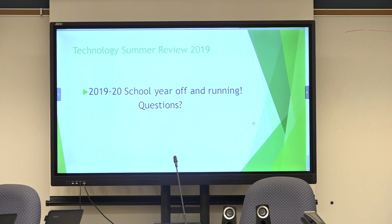So that is a lot of what we did over the summer. We're off and running. Like I said, there were a couple bumps and there are still a few we're working through. But all in all, we're up and running, and hopefully we're going to have a great year once things settle down. Any questions?